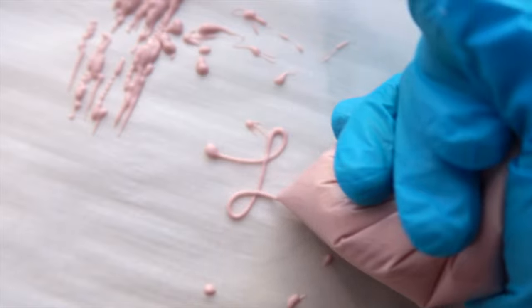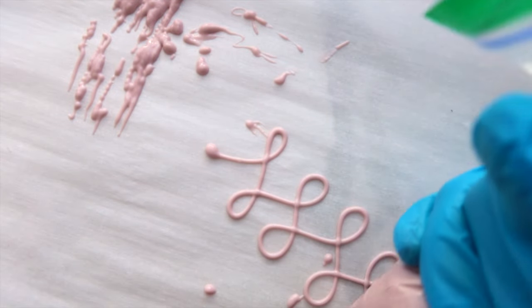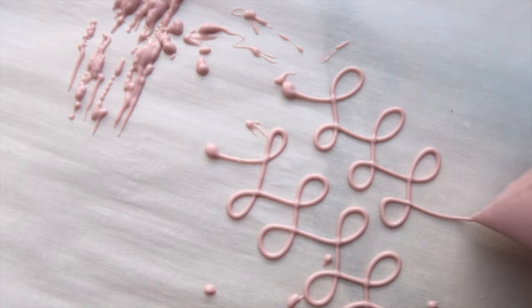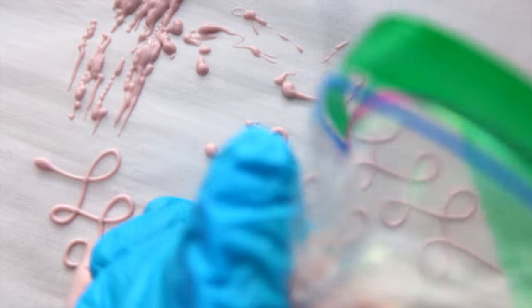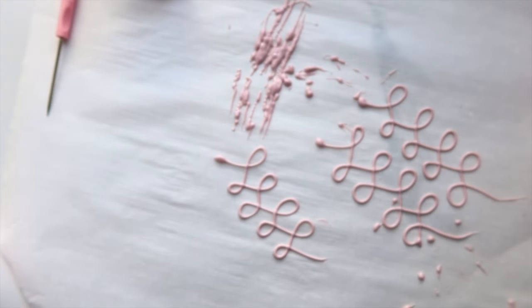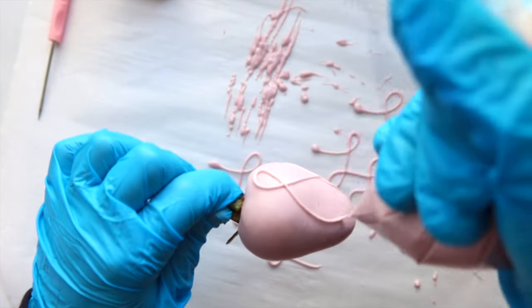Moving on to the loop drizzle — this is one of my favorite designs, it's just so pretty. For this design you cannot use a very runny chocolate because it's very delicate. You want your chocolate to be in between, not too thin or too thick, and fully melted — because if there are chunks of unmelted chocolate in your bag, it will cause problems. If you're struggling with this design, I highly recommend practicing on parchment paper first before moving on to your strawberry.